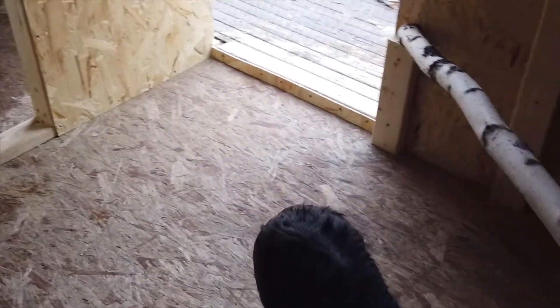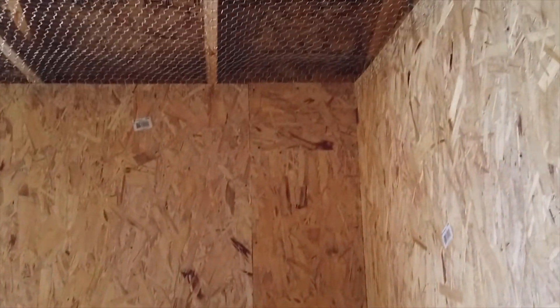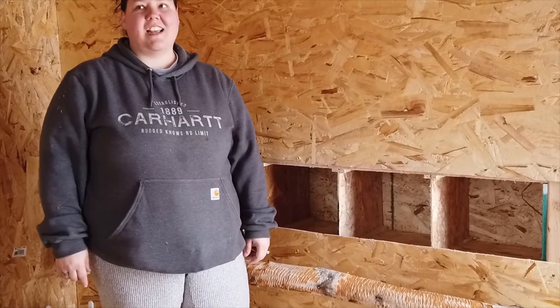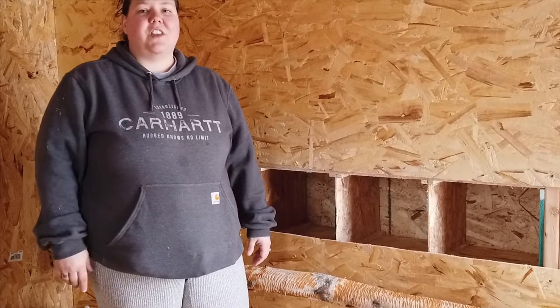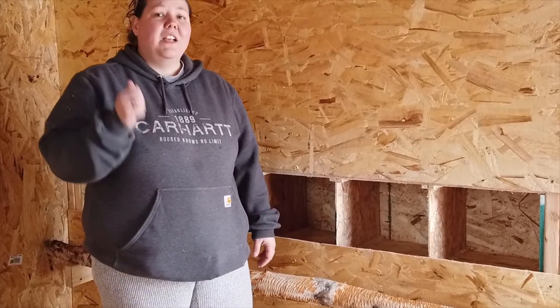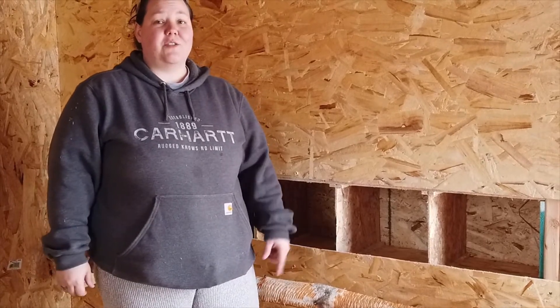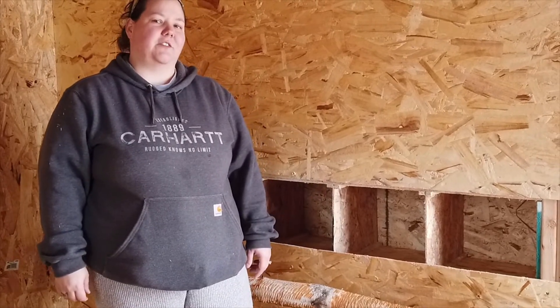We worked really hard on it, but it was a lot of fun and we can't wait till our chickens come — a little less than a week and our babies will be here. Thanks so much for watching today, guys, and how we built our chicken coop. If you liked today's video, don't forget to give it a thumbs up, subscribe to our channel, and turn on the bell notifications so that you get notified every time we post a new video. As always, thanks for watching.